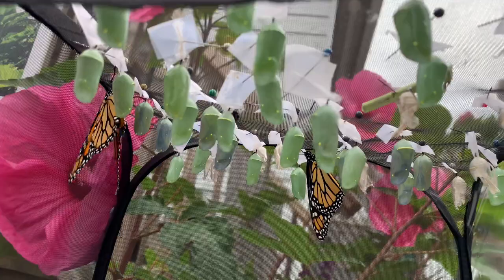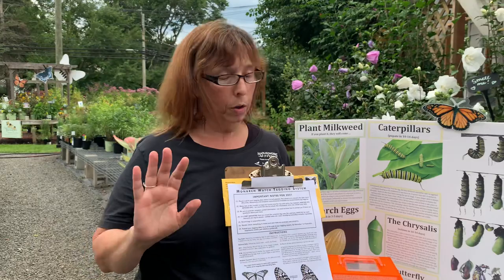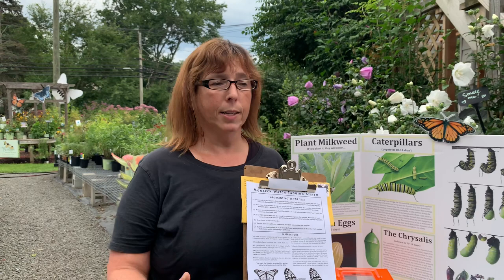We will tag until we run out of tags. I think we ordered 250 tags this year — some years we've done as many as 750, but we're letting nature take its course a little more this time. Come on by! We've got benches full of flowering plants. Fall planting season is just beginning — weather's perfect, the soil's warm, plants love to be planted in fall. We hope to see you soon and hopefully you'll get to tag a butterfly when you come. Thank you so much, bye!